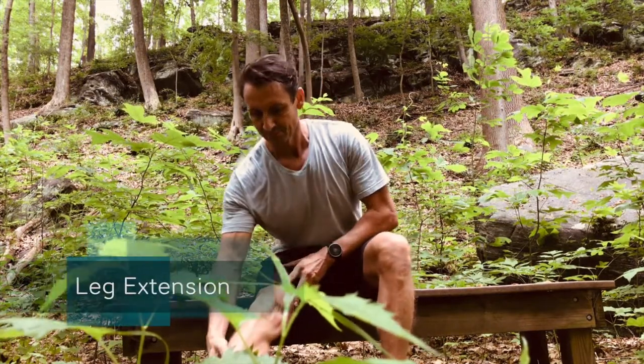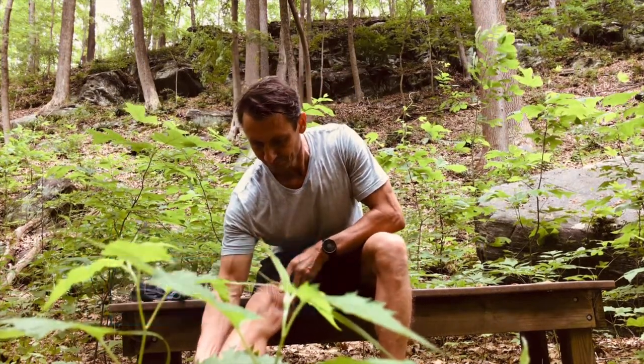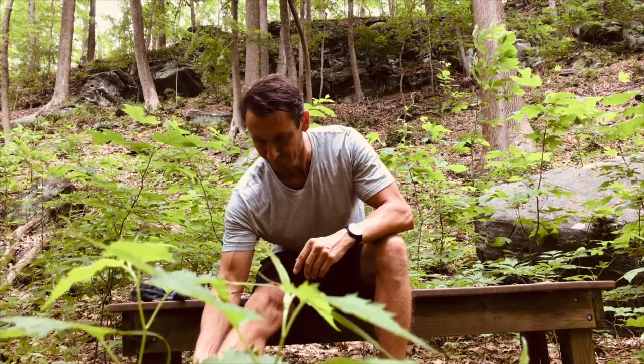Extend one leg in front of you and slowly lean forward from your hip joint. Avoid rounding your back.